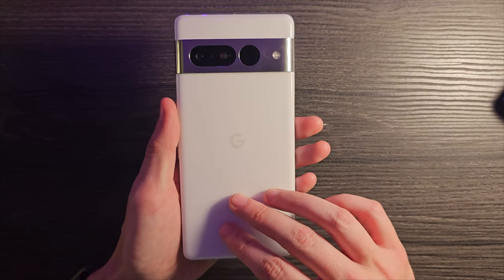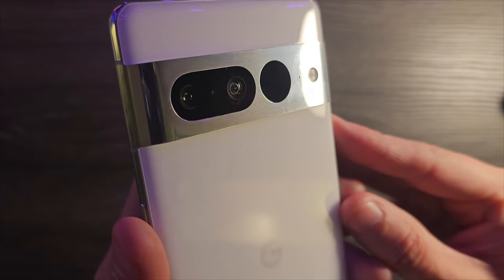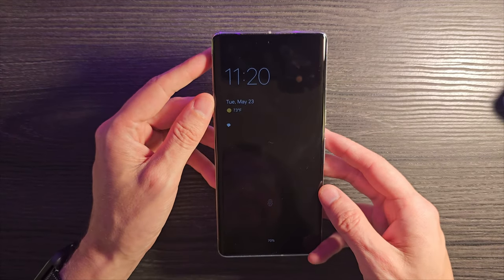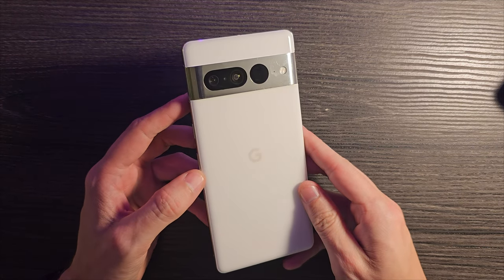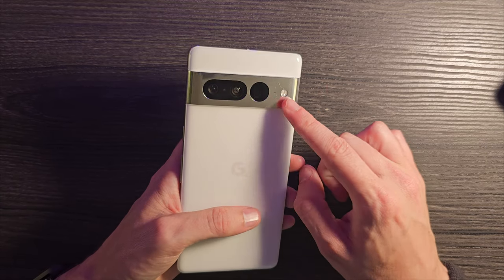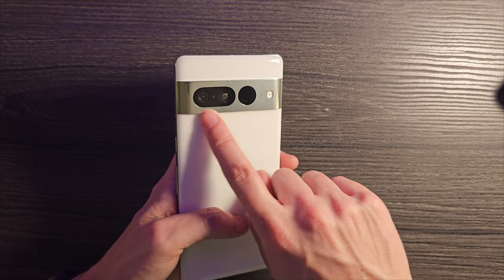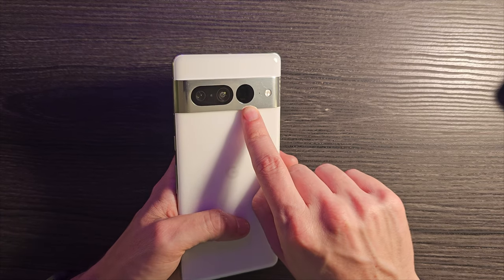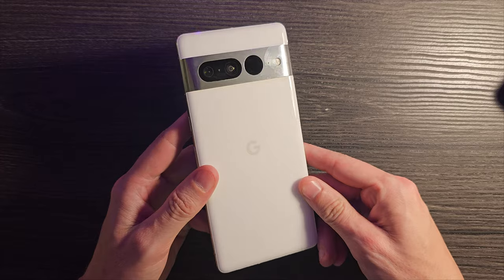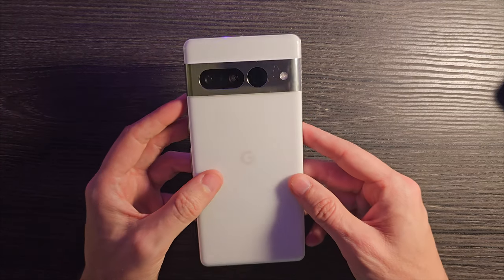No real complaints on durability, other than the fact that it is still incredibly slippery. Looking at the camera visor, you can probably see lots of little micro scratches in that material, which is a little ugly but not a deal breaker. Overall the hardware has been absolutely solid. In terms of personal preference though, I don't think this design has grown on me much. I don't love the visor with the white and silver — it's a weird look. The camera layout with one oval and then another circle looks strange to me as well.